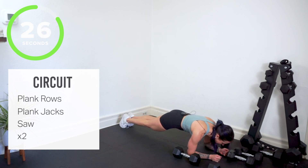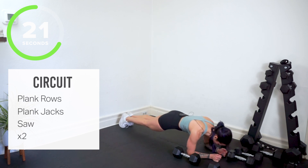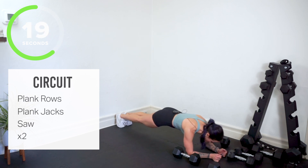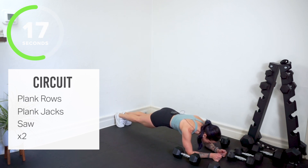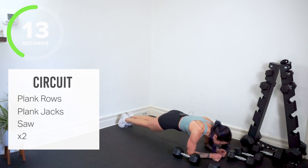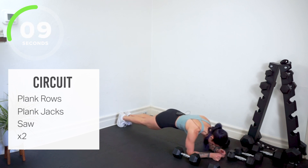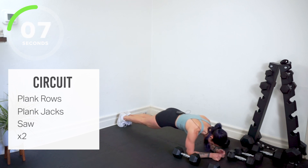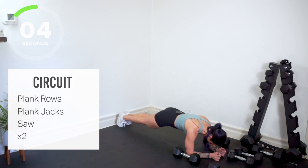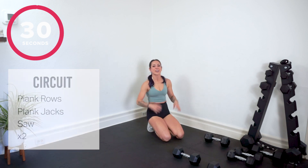We're back up on our feet after this. Stay in the move — I know it's burning, I know your abs are on fire. Stay with us right here, you can do it. And 30 second rest.